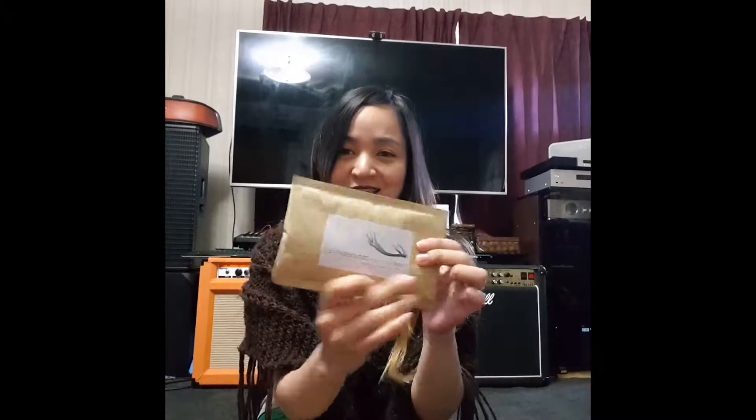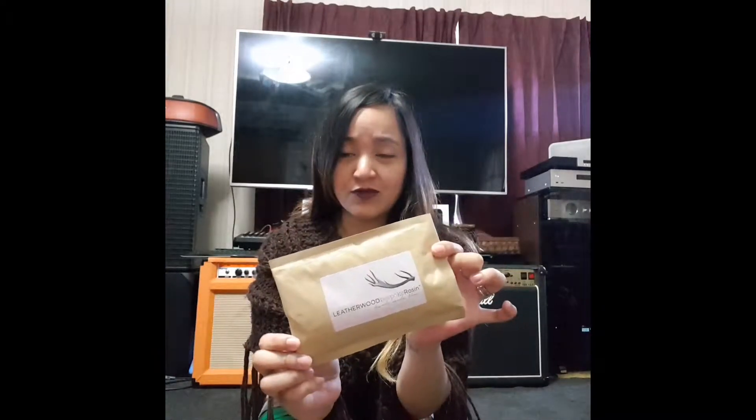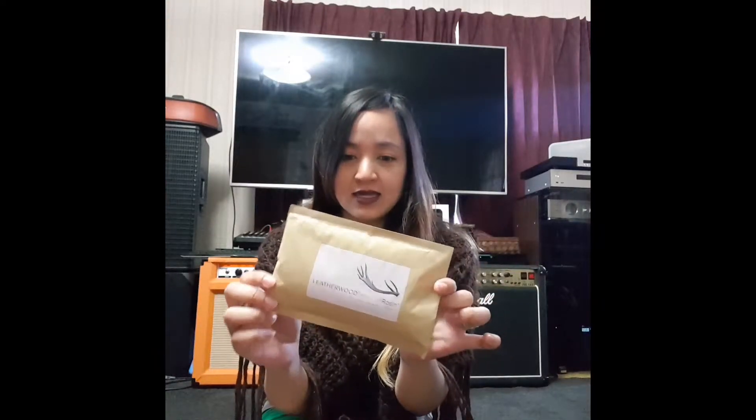Hi guys, Frances Colleen here of Busy Violin Learner. Look what came in the mail today — it's my Leatherwood Bespoke rosin from Australia. I ordered this on the 19th of October, which was my birthday, and it arrived today on Halloween.